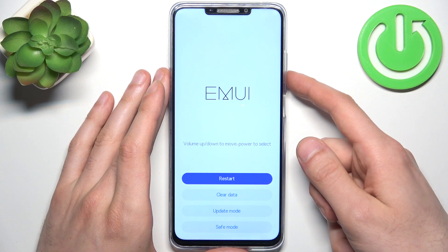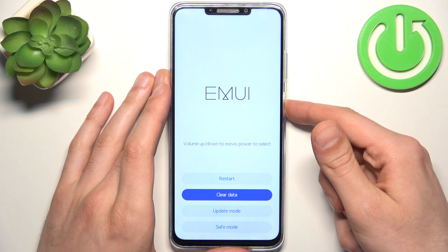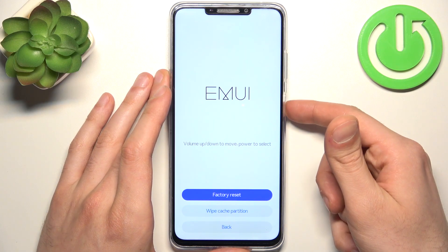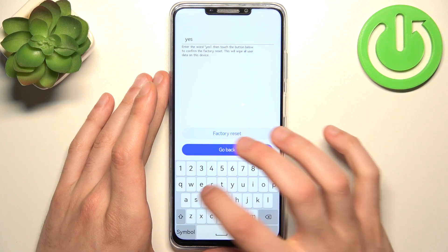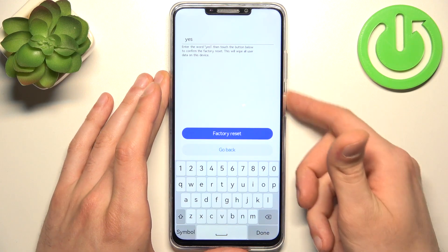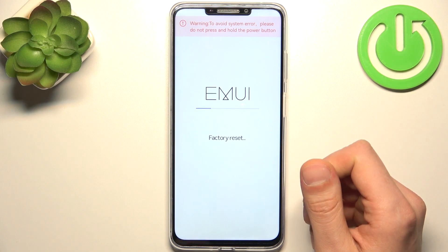In the following menu, use the volume keys to navigate and the power key to select. Select the option 'Clear Data' and then 'Factory Reset'. Then enter the word 'yes' on the keyboard and select 'Factory Reset'.